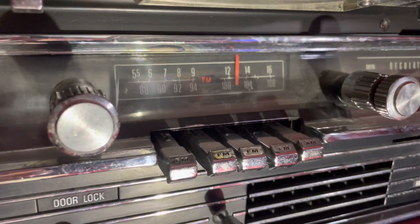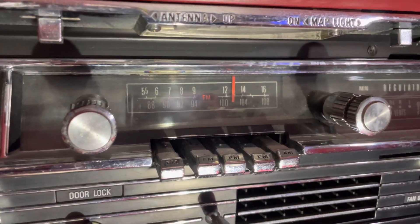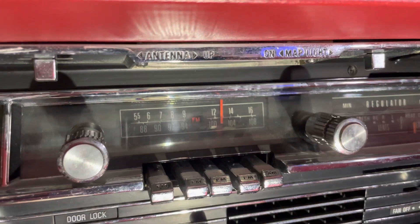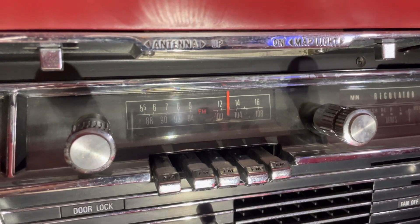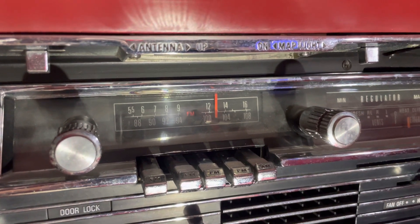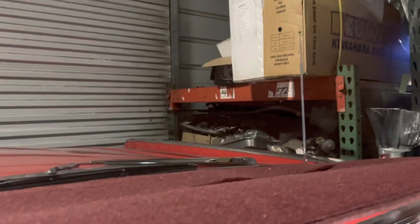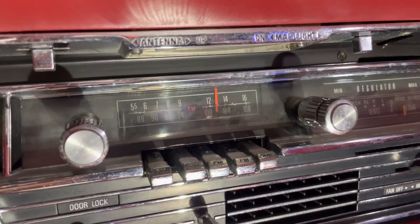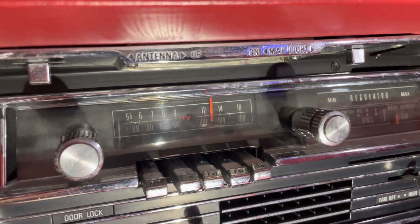One thing that you'll see here is in the middle you've got the FM — I just changed it over to that. The optional AM/FM push button radio is fully transistorized and it cost about $84.70. It did provide high-fidelity sound reproduction through both front and rear speakers. These were standard equipment along with the AM/FM push button radio. A power antenna that you can see over there — they suggested that you raise it to 33 inches, which is kind of cool if you've never heard that.